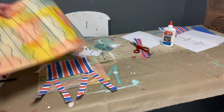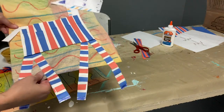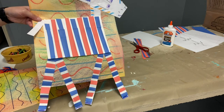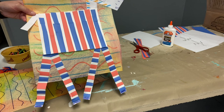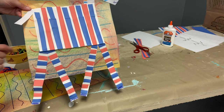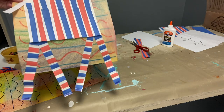Today we're going to work on our zebra's body. We're going to cover the zebra's body with a color pattern. My color pattern went blue orange, blue orange, blue orange, and I even put it on the legs of my zebra.